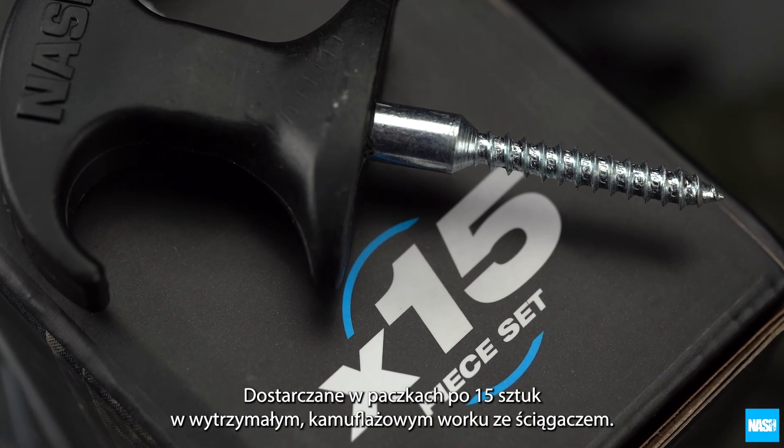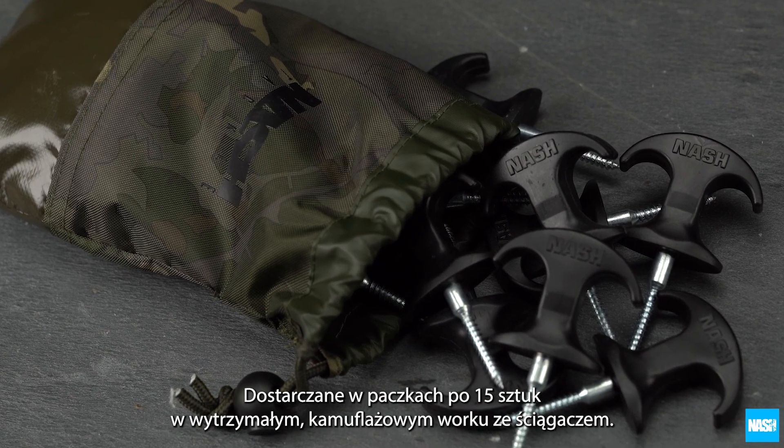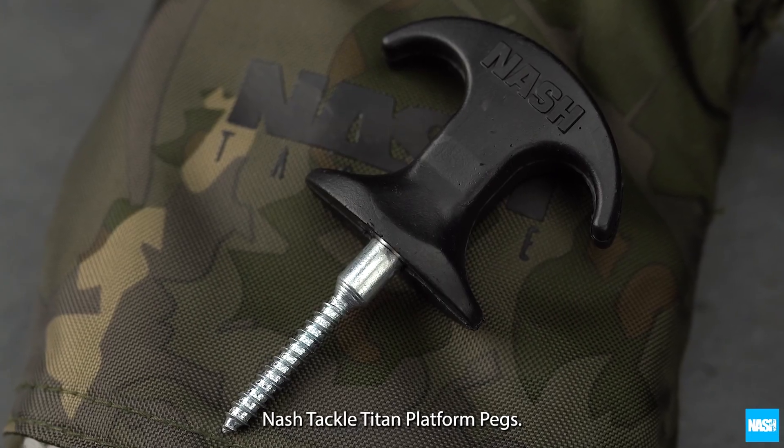Supplied in packs of 15 and a heavy duty camo drawstring bag — Nash Tackle Titan platform pegs.